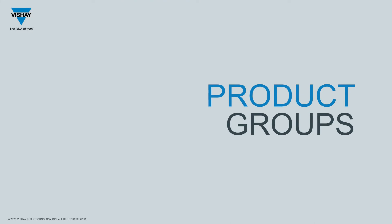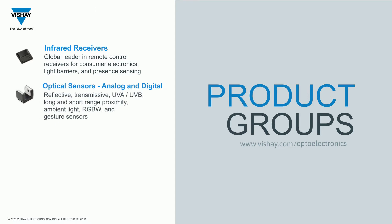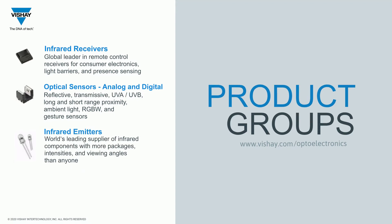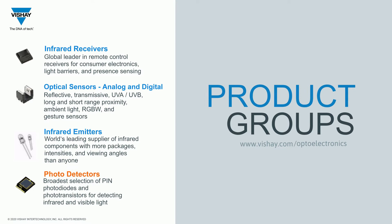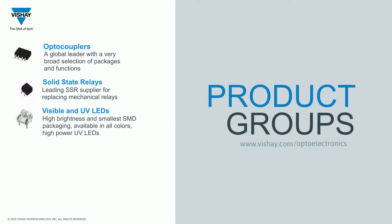Before we do that, I wanted to mention that you can see all of our optoelectronic products at vishay.com/opto. You'll find infrared receivers for remote control and long-distance sensing, optical sensors both analog and digital output, discrete infrared emitters, photo detectors, opto couplers, solid-state relays, photo triacs, visible and UVA and UVC LEDs, and ERTA transceivers.